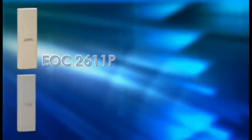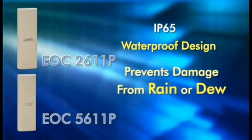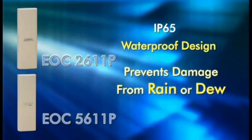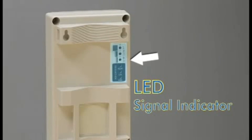Both the EOC 2611P and EOC 5611P feature a waterproof design that prevents damage from rain or dew. So no matter where you put your device, your wireless network will remain consistent, whether rain or shine. And with the provided signal strength LED indicator, setup has never been easier.